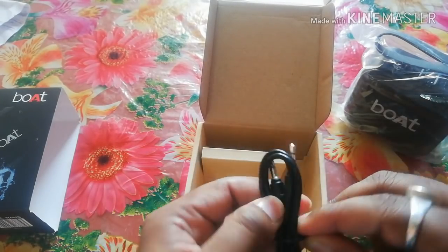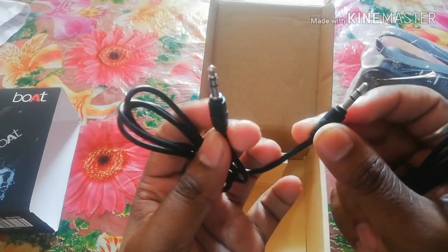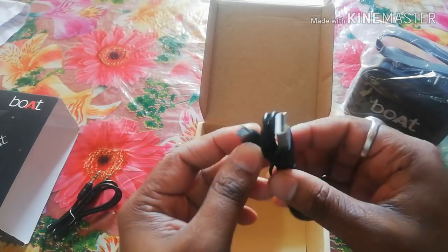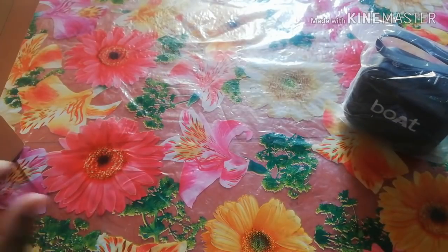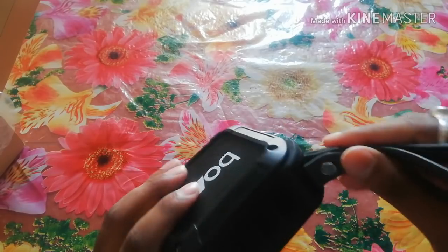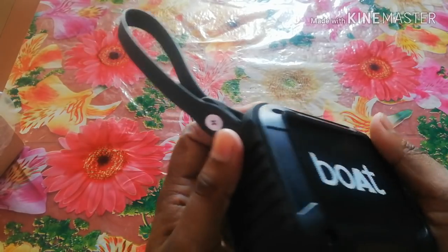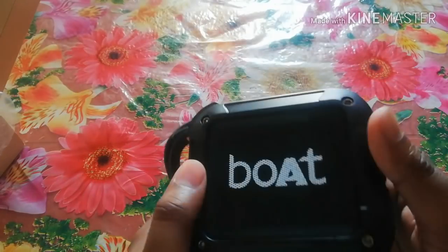There is a 3.5mm jack, a dual pin so you can connect directly, and a USB to micro-USB charger — all of these are on the side. The build quality feels solid and full in the hand. The material is plastic but with a matte finish. It is shockproof, so we will test it.